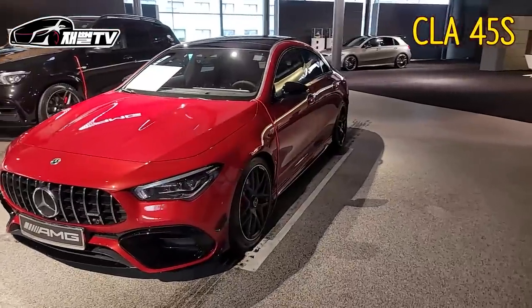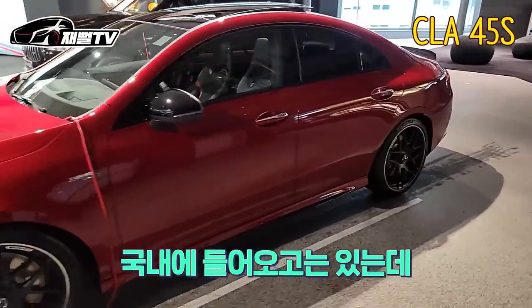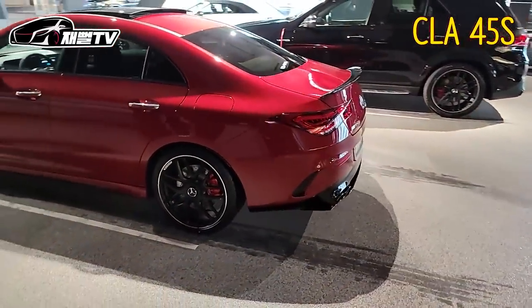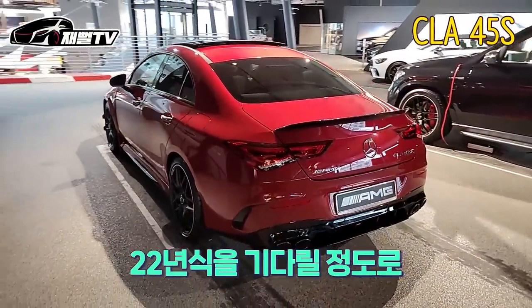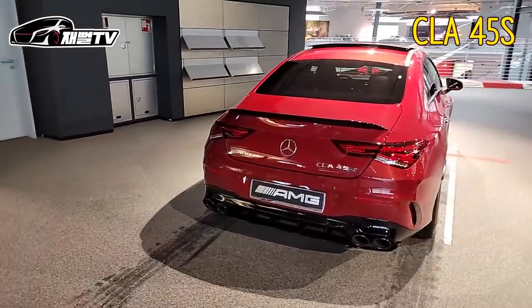이거는 AMG 모델. 뭔가요, 이 차는? 이거는 CLA 45S. 이것도 현재 우리나라 없는 거예요? 국내에 들어오고 있는데 이제 S 모델에서 들어오는데 휠이 다른 모델이었죠. 오스포크 트윈 휠이었는데 이제 19인치 경량 휠으로 바뀌면서 21년씩 다 포기하고 22년씩을 기다릴 정도로 많이 기다리고 계십니다. 이건 인기가 많나 봐요. CLA 45S AMG는? 생각보다 많더라고요.